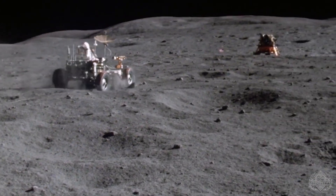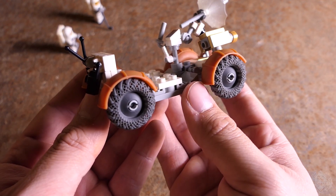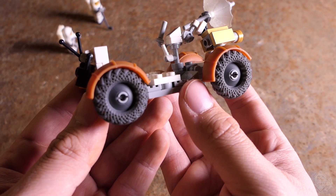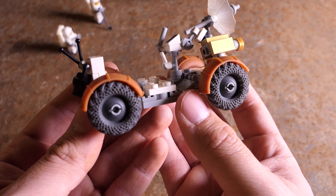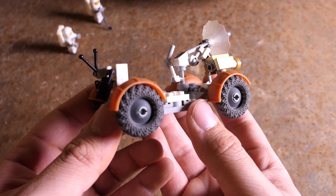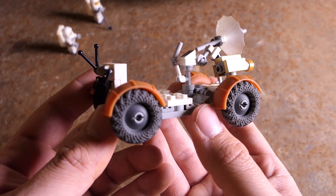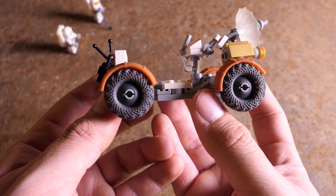The batteries that powered the vehicle were actually cooled by being encased in wax with a relatively low melting point. It was a solid block of wax when unloaded, and as the rover drove, the heat from the batteries would go into melting that wax. That's how they kept the batteries cool — the wax would phase-change from solid to liquid, removing heat from the batteries and the electrical system.